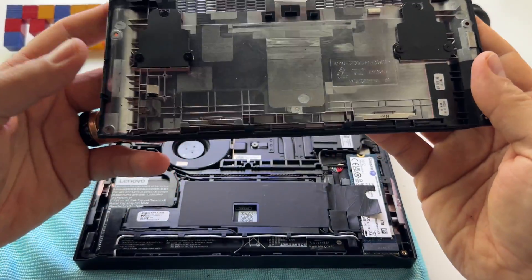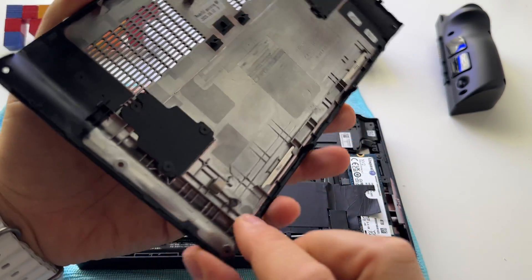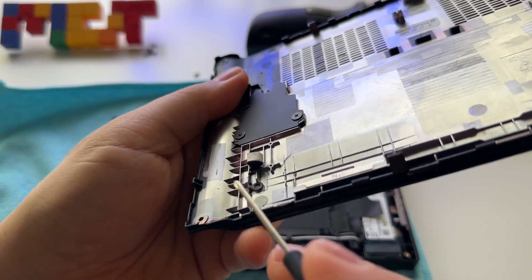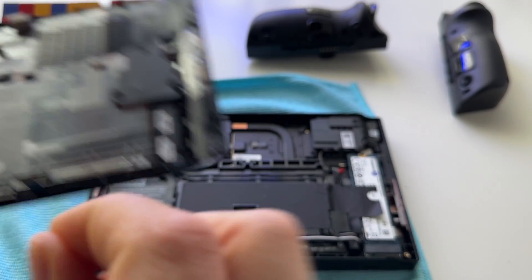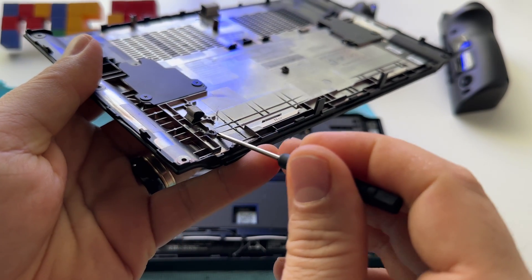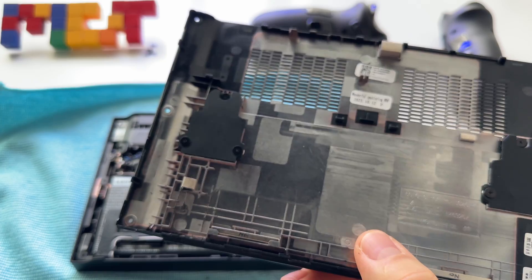Another change that was necessary in order to put this back plate here was in this area over the SSD. So I had to cut this — let me show you. In this area here there was a plastic piece — this one, right here. And I had to cut it. It's plastic, you can remove it very easily.